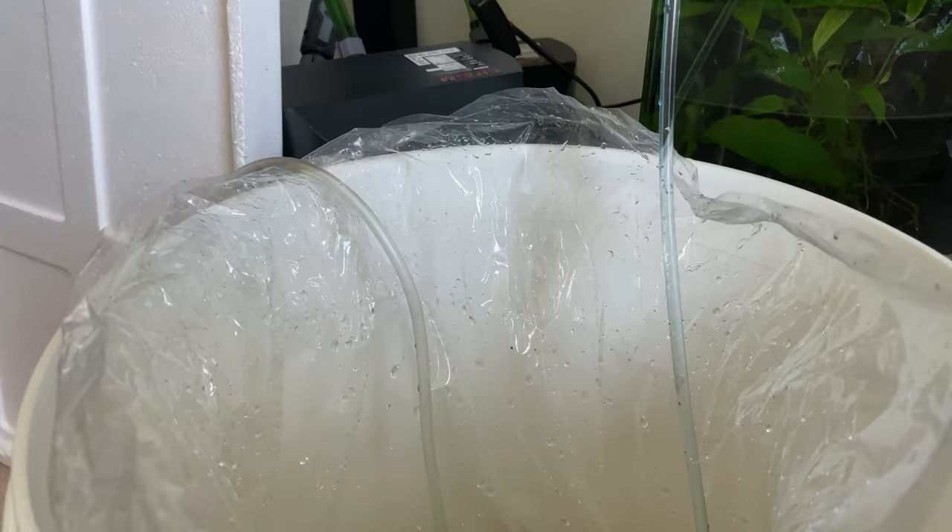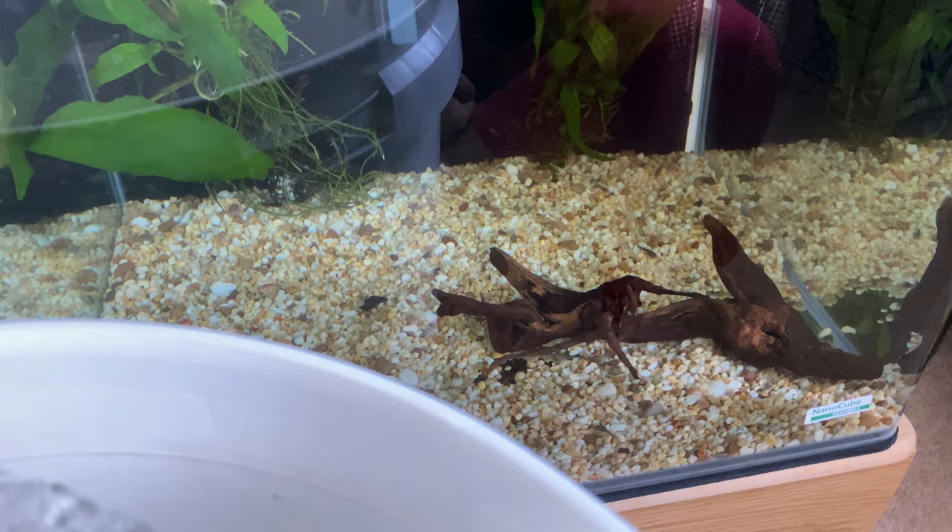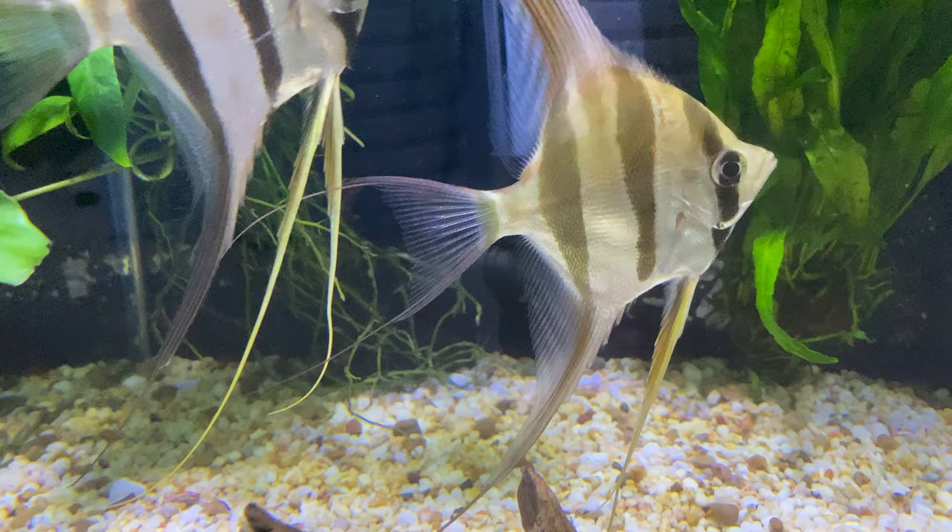One point I'd like to make: why is it necessary to drip acclimate delicate fish if the temperature is the same? If the temperature matched, you could add fish straight away into your quarantine tank — but the water parameters are likely to be different. Sensitive fish such as altums — pterophyllum altum — definitely need slower and more delicate acclimation. Even if the temperature is the same, if they come from far away the water chemistry will likely differ from yours, so it takes time to get them used to the new parameters.